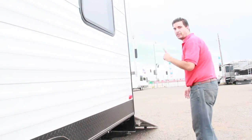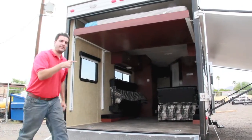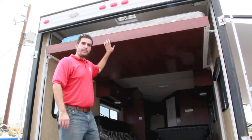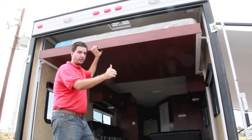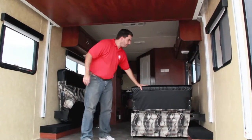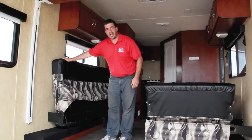Let's go on the inside and talk about some of the features. First thing I want to point out is the electric bed — it's on rails, goes up and down with the push of a button, and it's a queen bed. We've got dinettes on the passenger side and the couch on the driver's side.